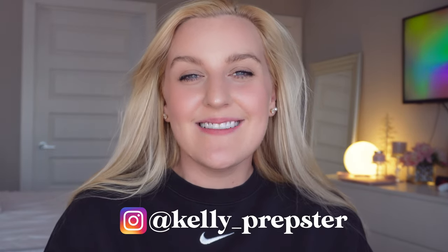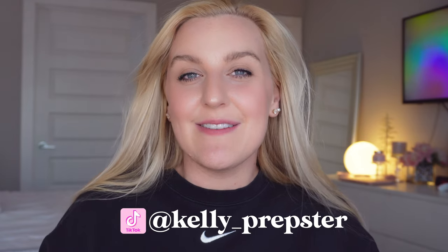Hey bead buddies and welcome back to my YouTube channel. I thought it'd be fun to sit down and organize my new beads with you guys. If you missed it, I just shared two new hauls where I bought a lot of beads for my bracelet business Kelly Prepster Studio, and I couldn't be more excited but I need to organize them.